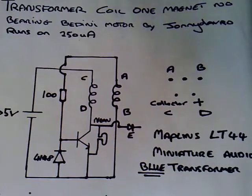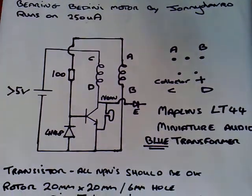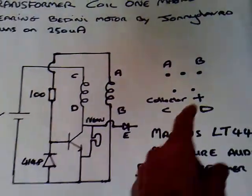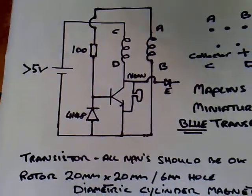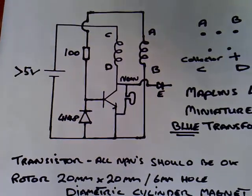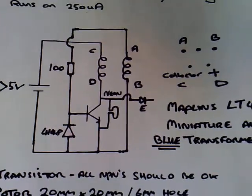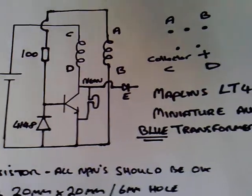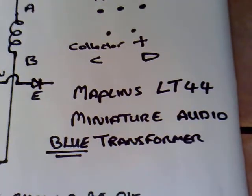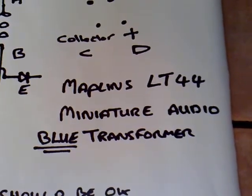Anyway, here's the circuit diagram which shows you the pin outs for the transformer. I've marked the pin outs here for the transformer and you can use any transistor really. I've tried loads of different NPNs — from 3055s, BC182s, 2222s — and they all seem to work fine, so the transistor is not really important for this. But the important thing is that transformer: the Maplins LT44 Mini Miniature Audio Blue Transformer.